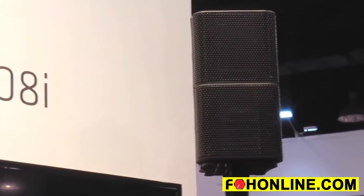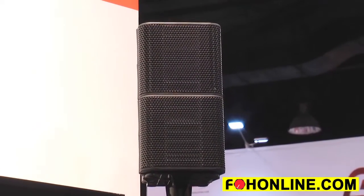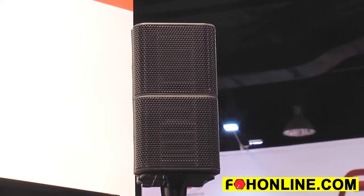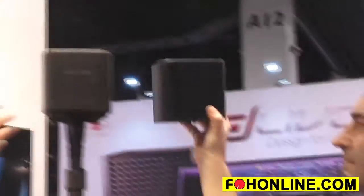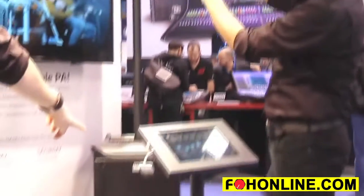Up here you've got the two mid-high units, which are only about the size of a massive fist, but they have our pioneering multi-cell transformer technology inside, which really lets you have sound coverage in rooms way bigger than you would expect. They clip right on and off the top of the unit really easily, just like this, and for storage and transportation they clip into the back of the unit.